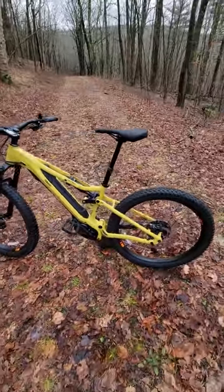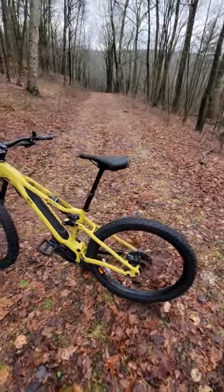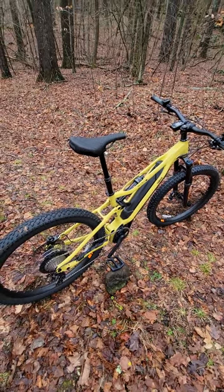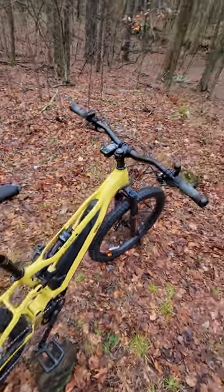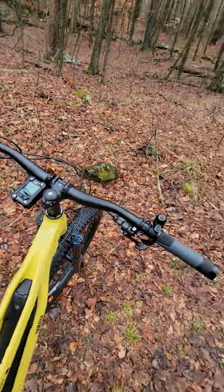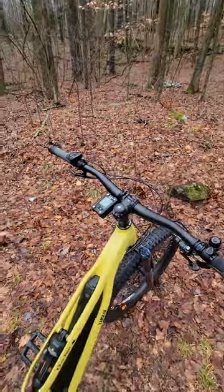The crank arms are 170mm. The tires are 2.8 inches by 27 and a half. There's 160mm of front suspension travel and 145mm on the rear, preloaded right now for about a 180-pound rider. It has a Shimano 11-speed shifter and a dropper seat post with approximately 170mm of travel.